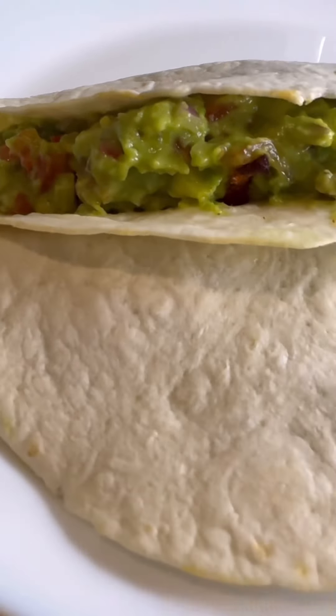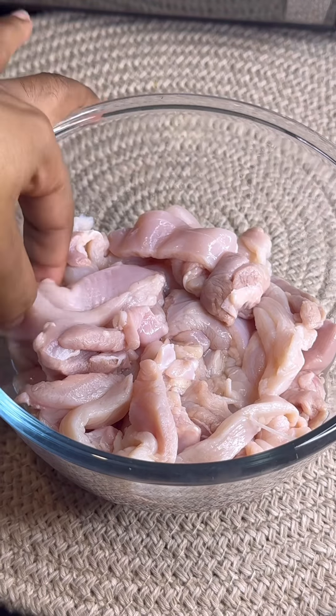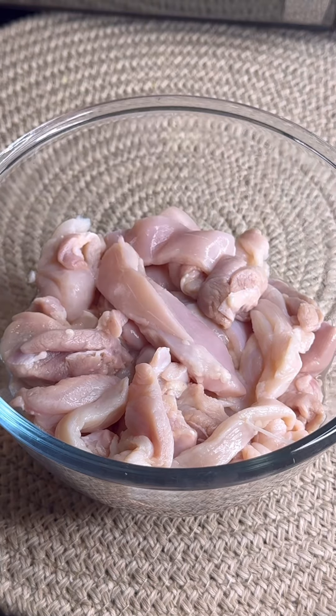Back at it again guys, let me show you how I made these chicken guacamole tacos. It takes me a long time to make videos about my food, so let me go ahead and show you how to do it now.